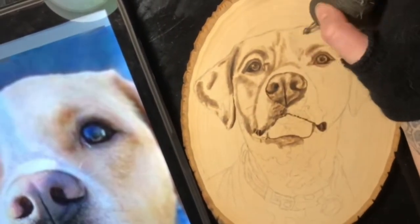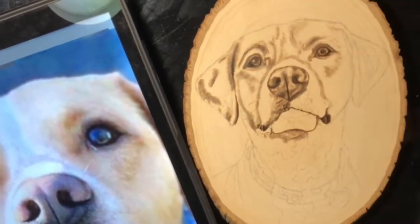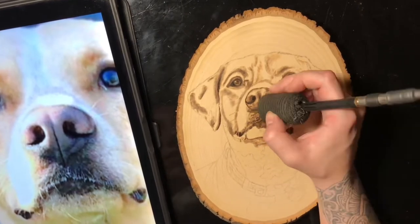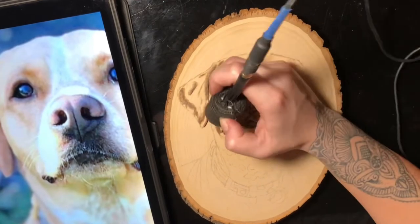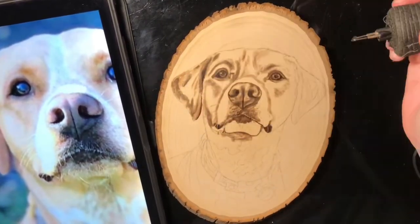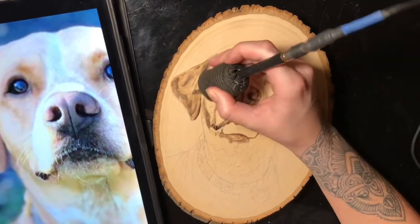Here we're going in with some more mid-tones, really trying to get the shadows and the shapes. It's also important to burn in the direction of the fur texture. This dog has shorter fur so it's not as critical, but I still always recommend burning in the direction of the fur so the texture looks correct.